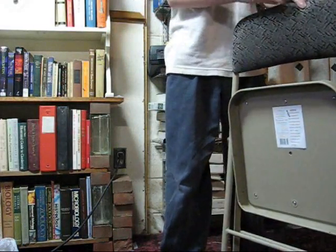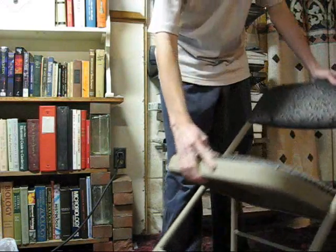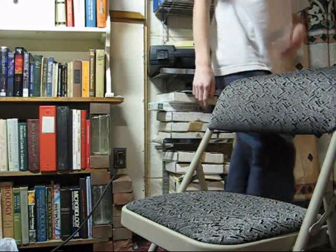First you take the chair and grab the back of it, and you push down on the seat, like so. And there you have it, a folding chair.